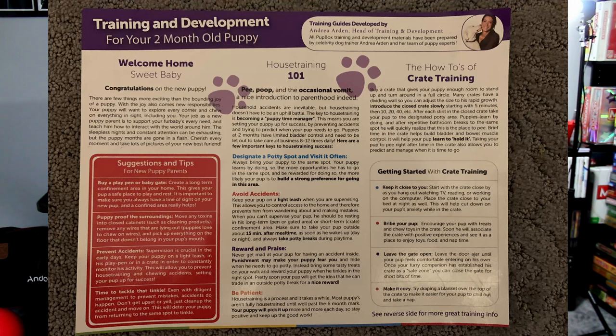The first month is all about just getting you mentally ready for the fact that you're going to have a puppy. They're going to destroy everything, they're going to bite you, they're going to jump on you — they're puppies, that's what they do.